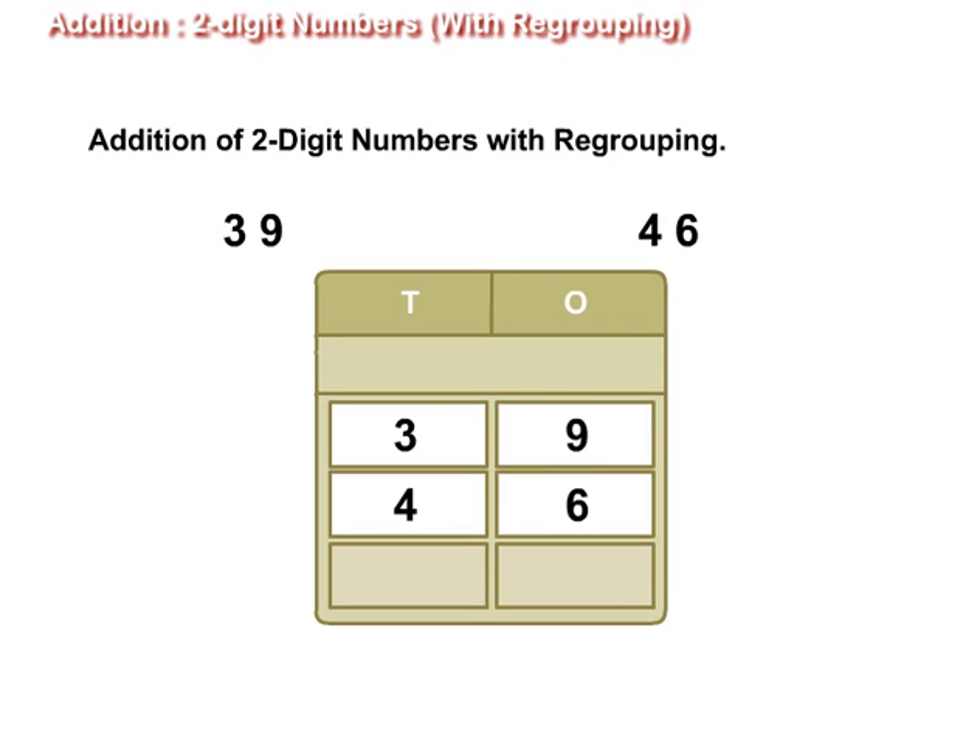First, we will add the digits in the ones place. That is, 9 plus 6 is equal to 15. Here, 15 has 1 ten and 5 ones. So we will write 5 in the ones place and 1 in the tens place as shown on the screen.